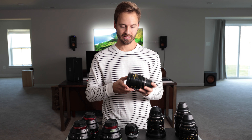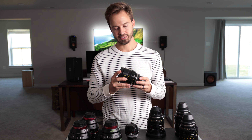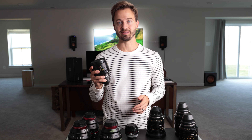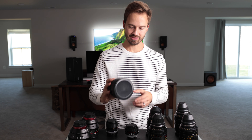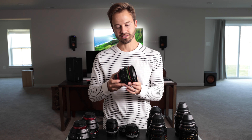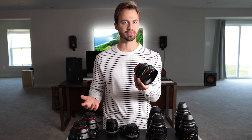The Cooke S4s go to a T-stop of two, and these are a T-stop of 2.8. So the one thing you get is a smaller compact design — they are not light, but they're lighter than the S4 spherical prime, though a little bit heavier than the CNEs. They're about two and a half pounds each. Canon does a really good job of housing these lenses and keeping pretty much all of them the same weight.